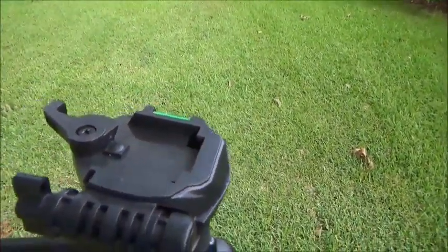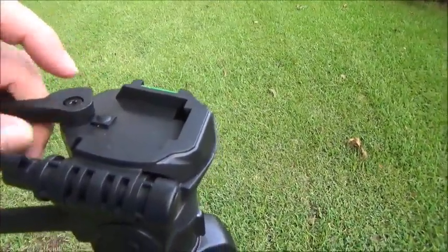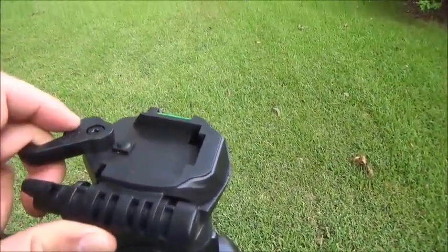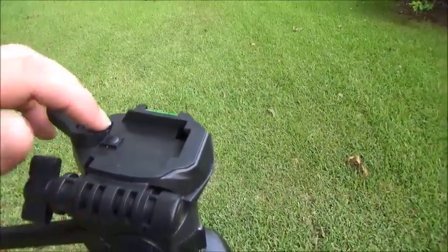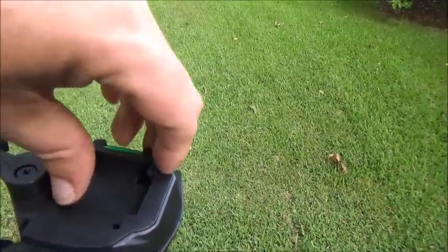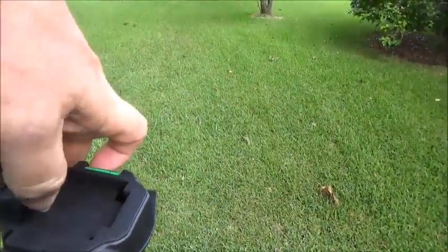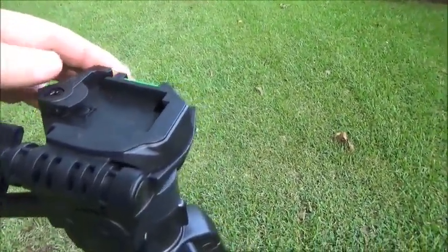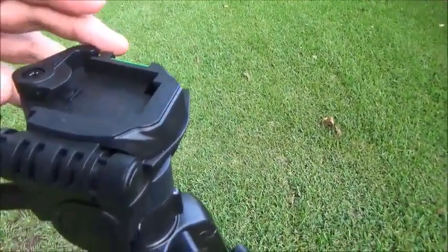The locking plate that you mount on the bottom of your camera is simple to use: unlock it, drop the locking plate in, and it automatically pushes down on a button. Push down on that button and you can lock your camera in place so it won't be able to move.